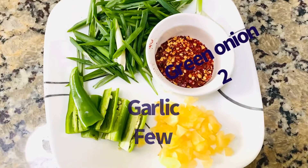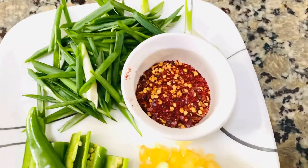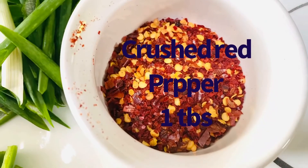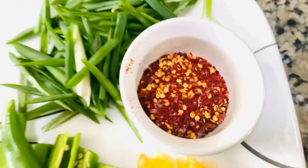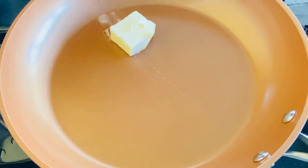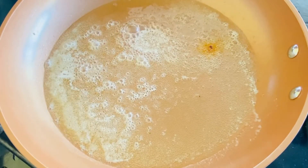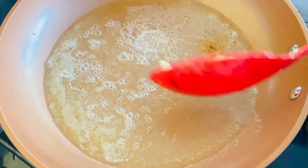We will add garlic and green chili. I am going to add green onions, chili flakes, and then we will add chili flakes — 1 teaspoon.